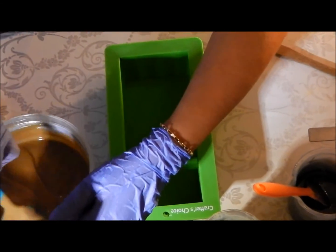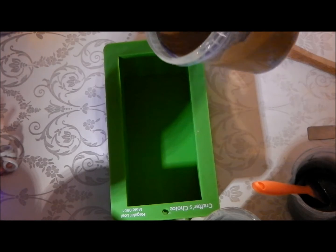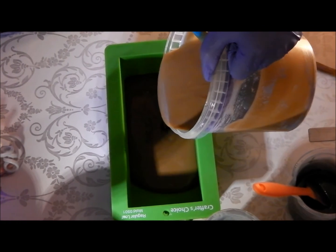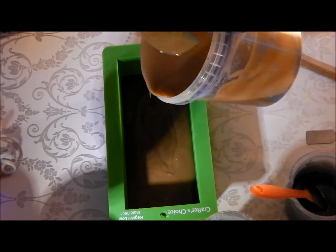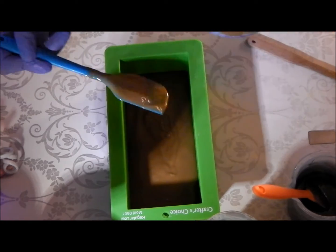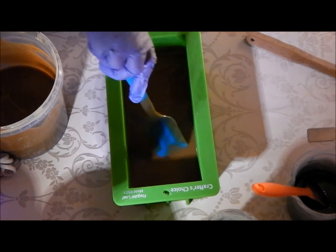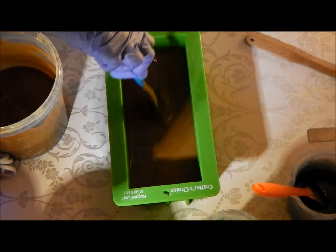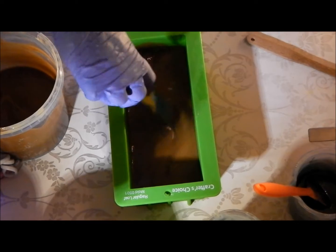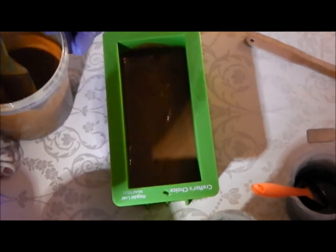Right, I've just got a little Crafter's Choice mould — it's the regular loaf mould 0501. I have managed to break a little dough in there into my round. I'm just going to go at it with my spatula, get some of them up, give my bucket another stir and try to get some of it out. Just turn it back down.